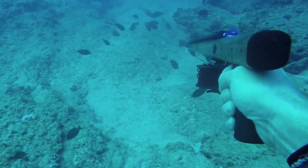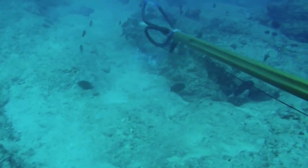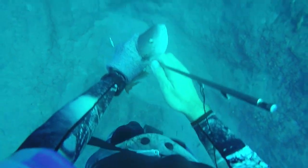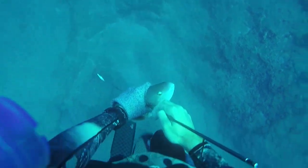I usually decide on the surface when I'm watching the fish if I'm even going to try to do this, and if they take off, you can still just lay at the bottom and wait.